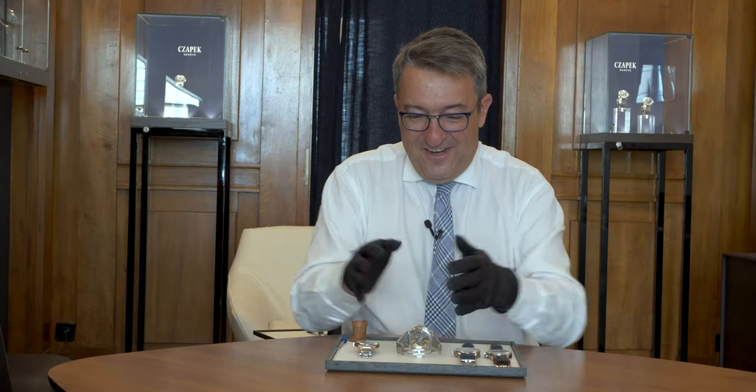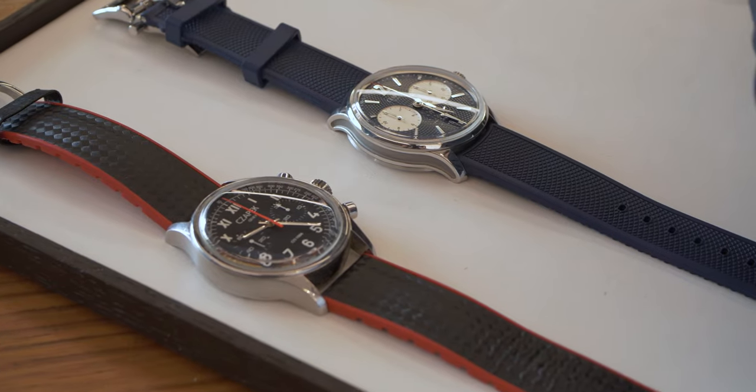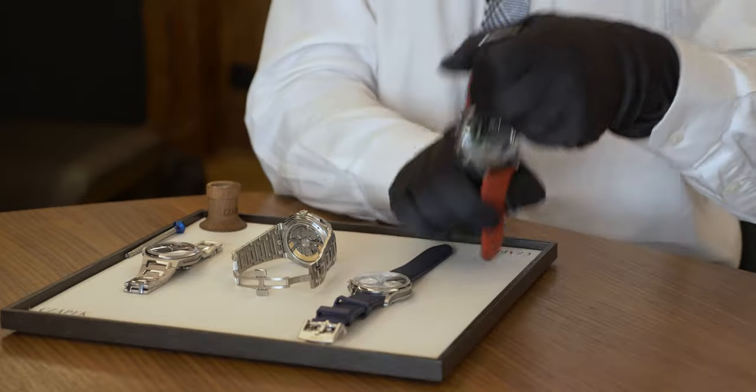So you see on that tray, the Ratrapante is here. And there are three other watches, each of them explaining a bit the birth of the Ratrapante. So let's start with the first one. The first one is a chrono, a rough chrono.